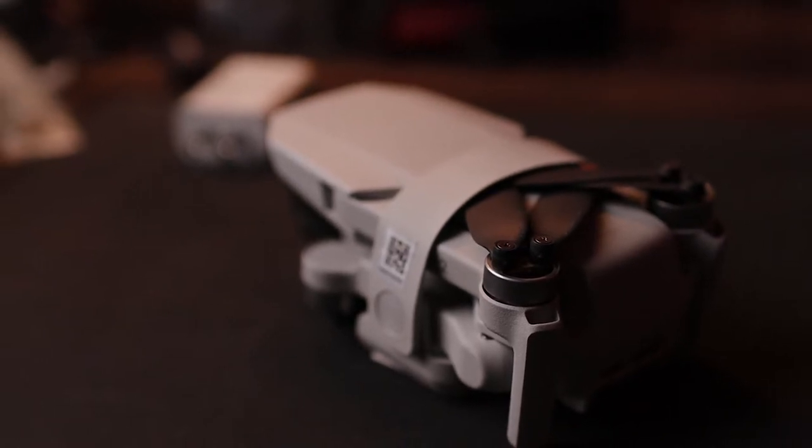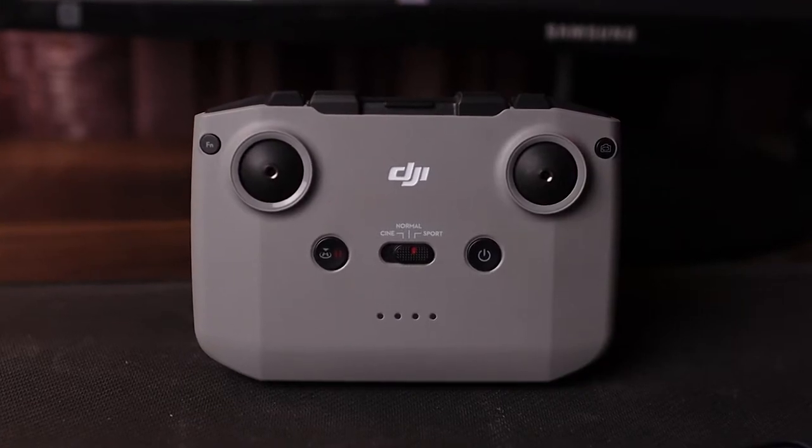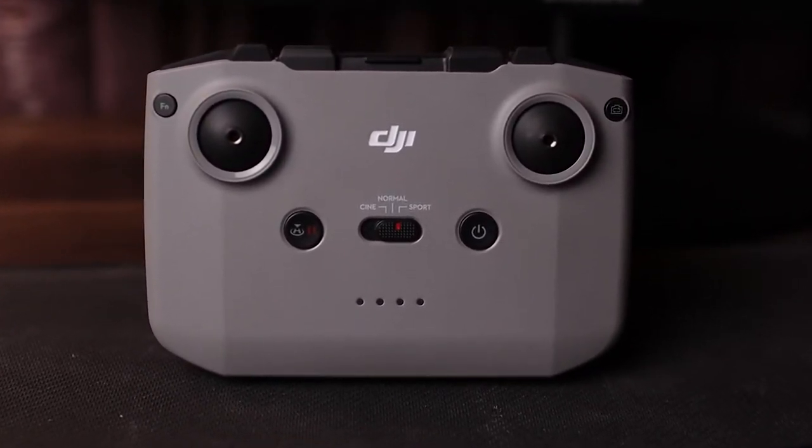Talking about build quality, the DJI Mini 2 is pretty sturdy — made of nice hard plastic, though there are no aluminum or metal surfaces. The weight is 249 grams, which allows you to dodge the FAA regulation requiring drone registration. The remote control has increased in size and weight because of the new OcuSync 2 wireless transmission technology. However, the overall package is still very compact — it's pretty tiny compared to my hand, so you can tuck it in your pocket and carry it around easily.